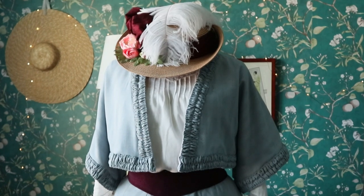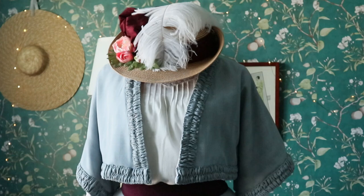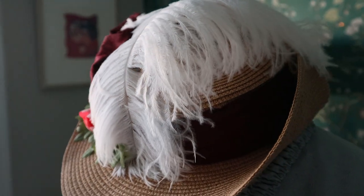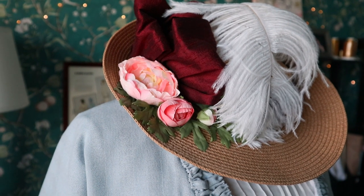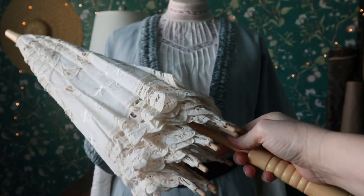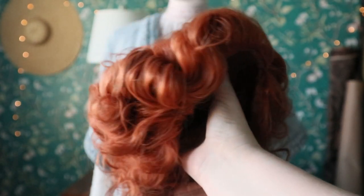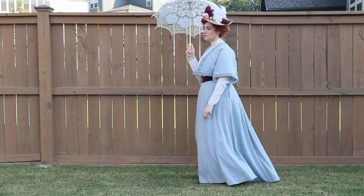After that, the only things left were accessories. First I started with my hat, which wasn't that hard to alter — you just cut the brim off from the crown, shorten it, and stitch it back together. Everything else was stuff I already had that I stuck on there. I found an amazing parasol on Amazon, shoes also from Amazon, and a wig also from Amazon. All of those required zero energy — so yay.